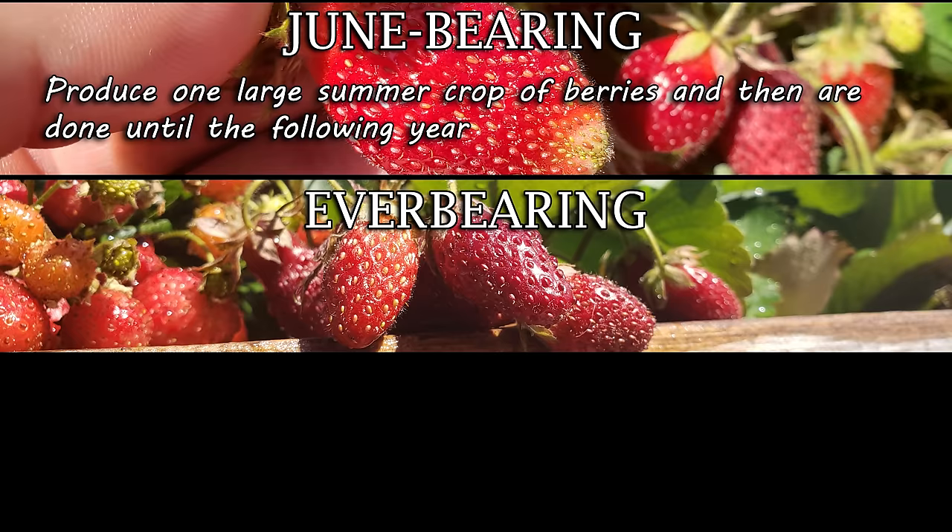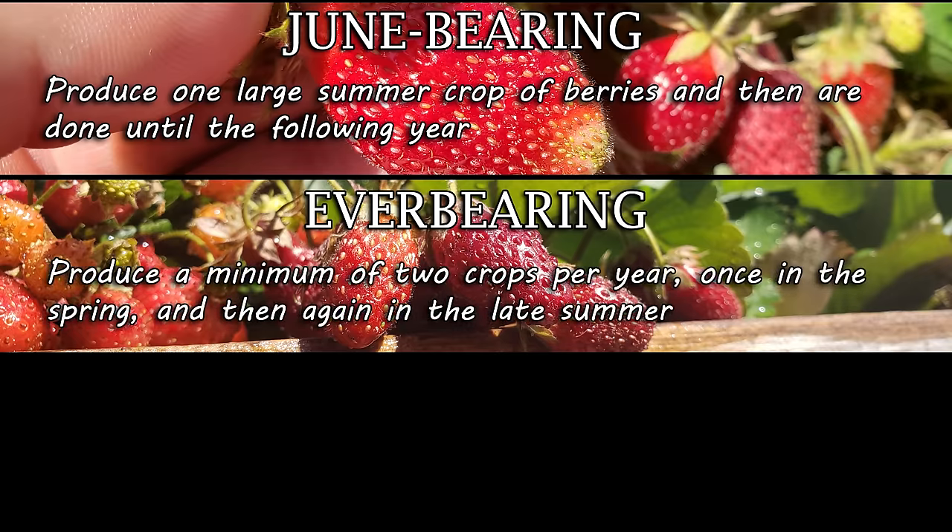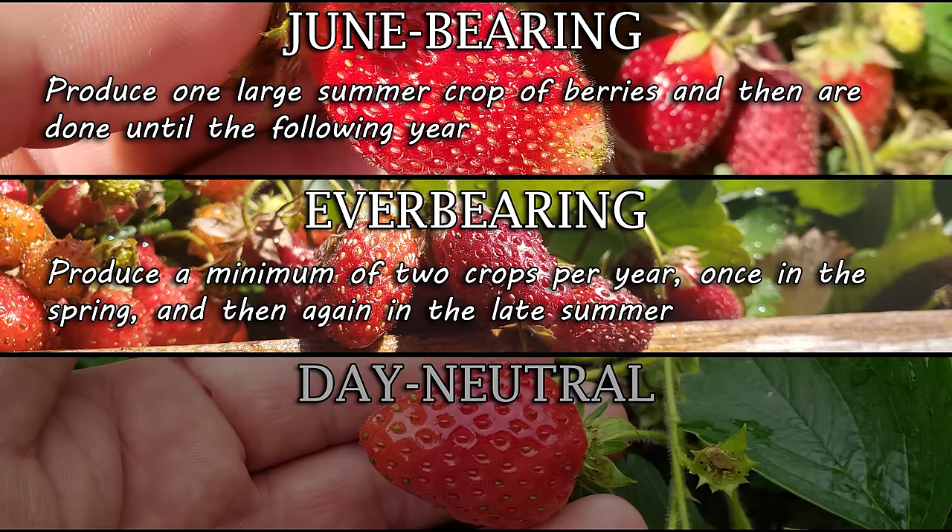On the other hand, we have everbearing strawberries. Everbearing strawberries produce once in the spring and then again later in the summer. If temperatures are warm enough, they may even produce a third crop in early fall. A third type has arisen from older everbearing cultivars, known as day neutral. Day-neutral strawberries grow and produce for as long as temperatures are between 40 and 90 degrees Fahrenheit. Day neutrals can grow big berries and are often grown as annuals — dug up and then replanted the next year.